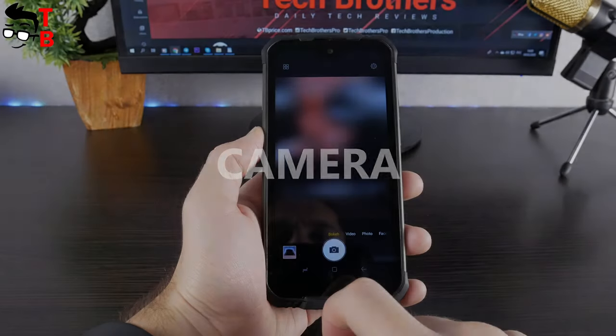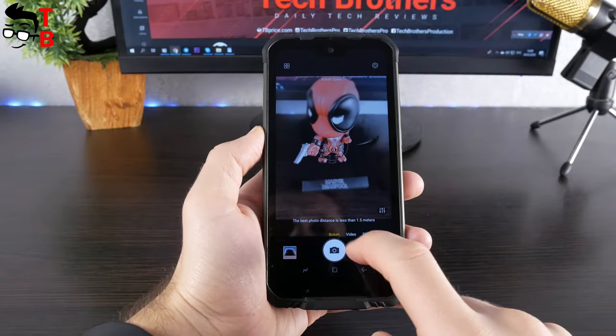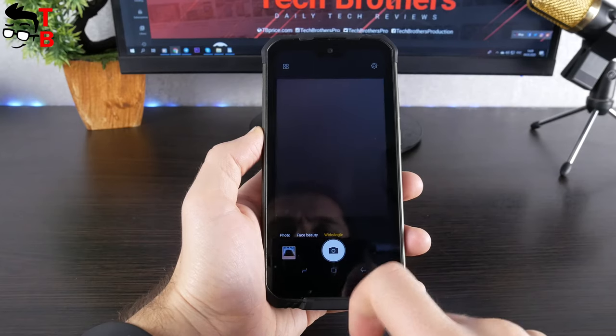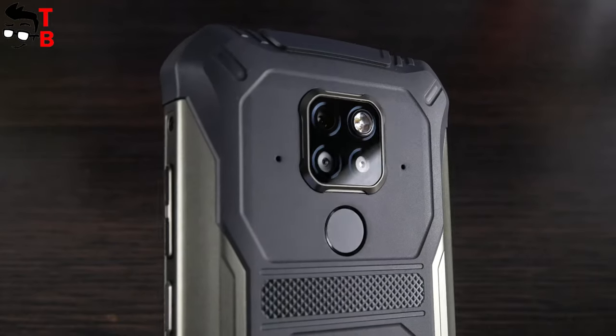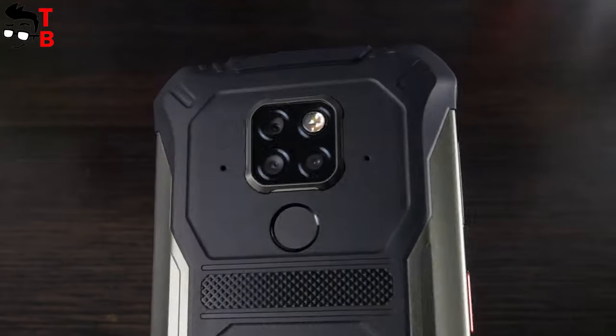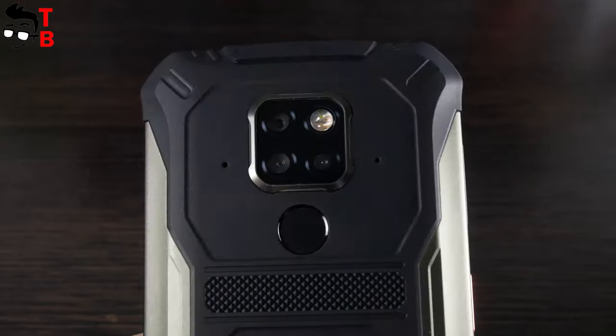I will take photos and videos in different shooting modes and light conditions – day and night. Actually, I am very excited about the camera, because the Doogee S68 Pro has a 21-megapixel main sensor, 8-megapixel wide-angle lens, and 8-megapixel telephoto lens. The selfie camera is 16 megapixels.